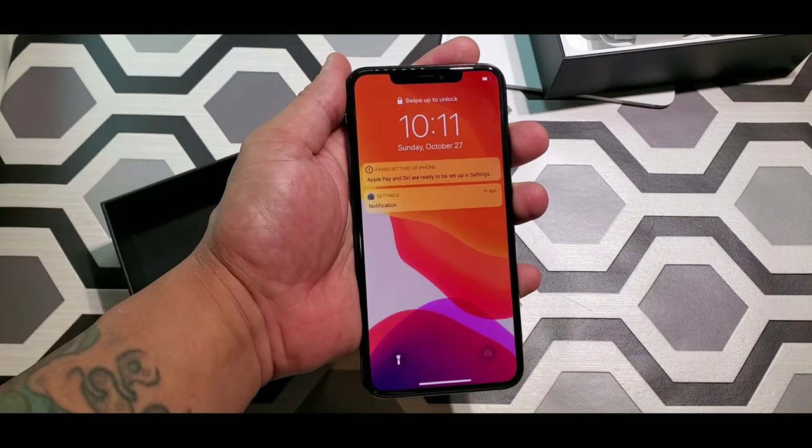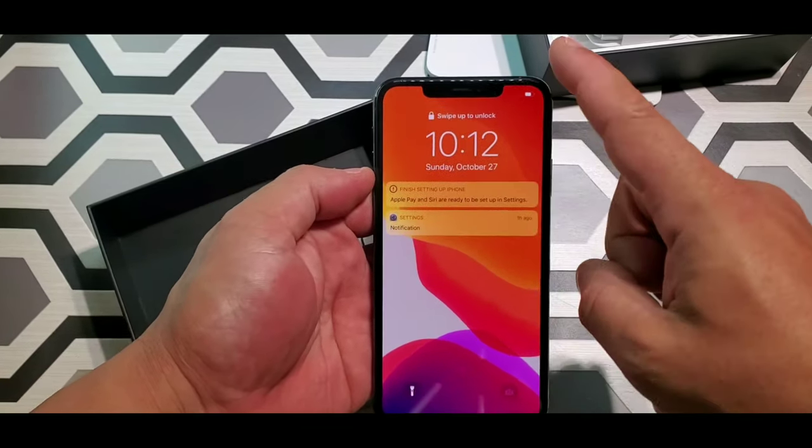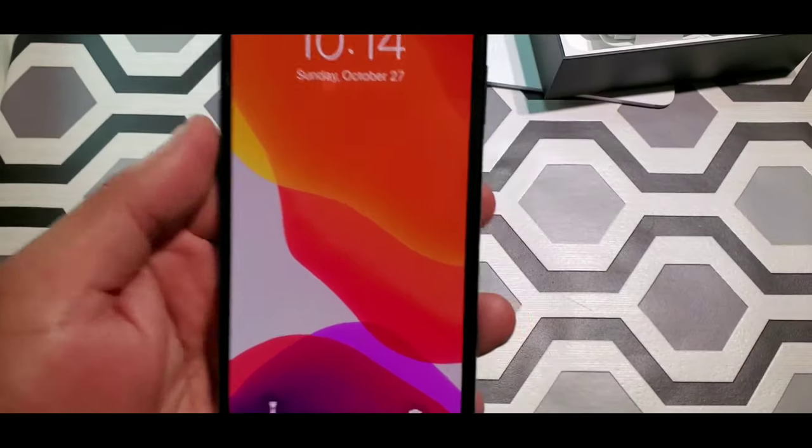So I'm going to boot this phone up, get it ready, and I'm going to come back. Okay, let's get into it. Let's check out the face recognition — it's supposed to be one of the fastest. Let's try the face recognition.